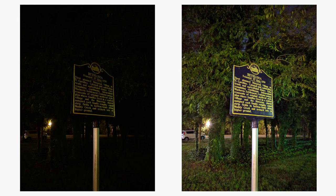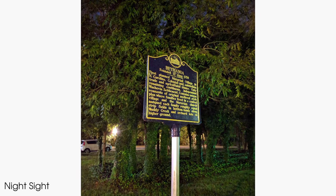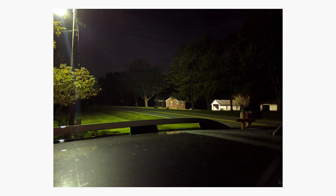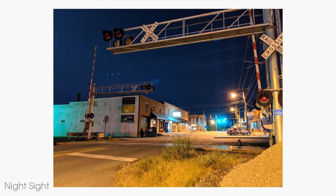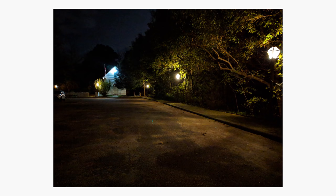Once the shot has been taken and processed, you can see a clear difference between the shots that weren't using Night Sight and those that were. Night Sight not only brings out way more light in the photo, but it also manages to sharpen the details as well. Google hasn't disclosed exactly how this feature works, but the company did say that it uses machine learning to choose the right colors. It does seem like there are some more advanced things happening behind the scenes, but we'll likely find out more about the feature when it officially rolls out next month.